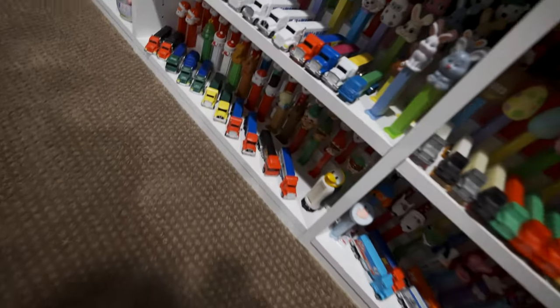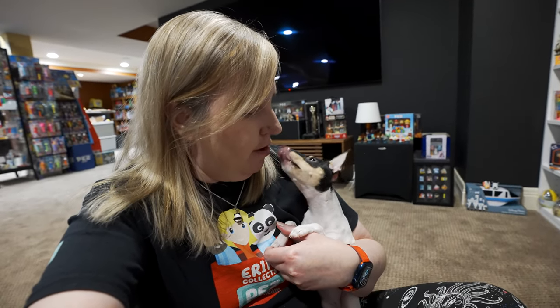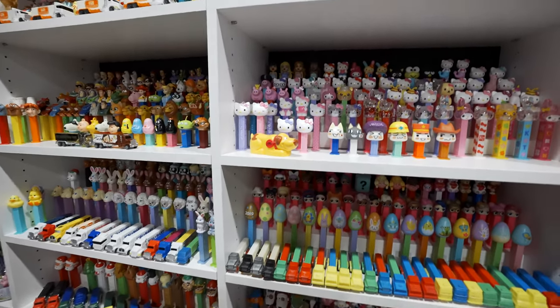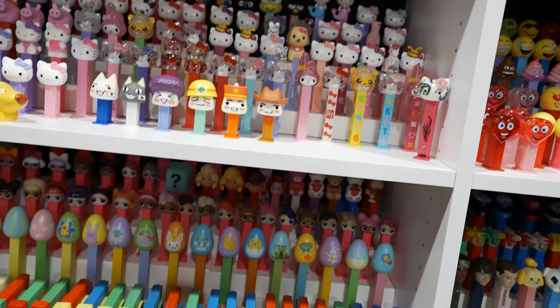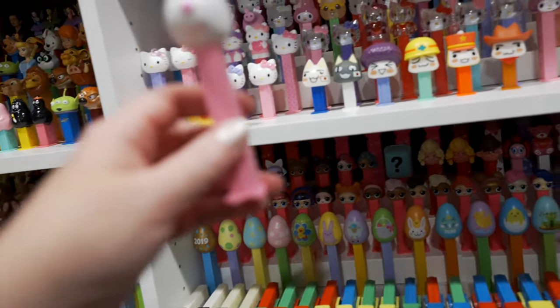Roxy, do you see Peppa Pig? Roxy came to help. I don't know — why can't I find Paw Patrol and Peppa Pig? Where did I put those? Oh wait, there's Peppa Pig! I just found it — it's on the Hello Kitty shelf. Okay, so Suzie Sheep needs to go on that shelf somewhere. Oh my gosh, my organizational skills are not very good. Suzie Sheep will sit there.